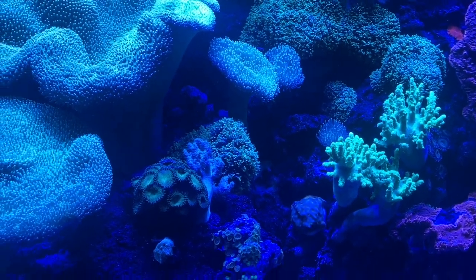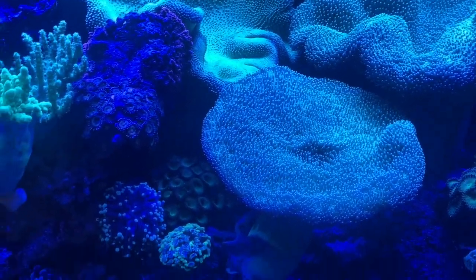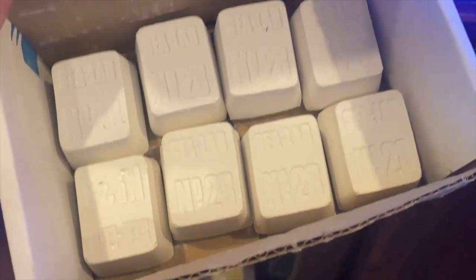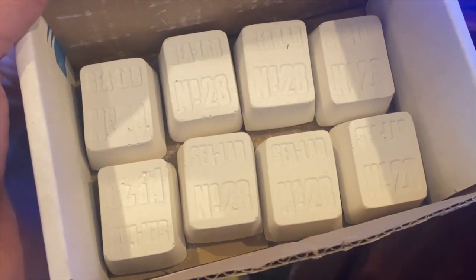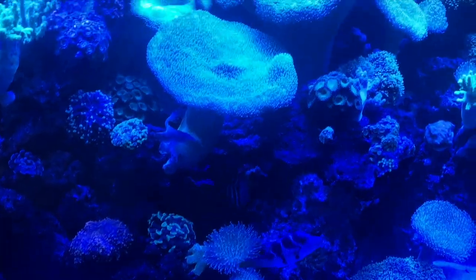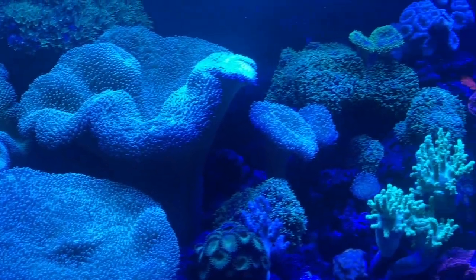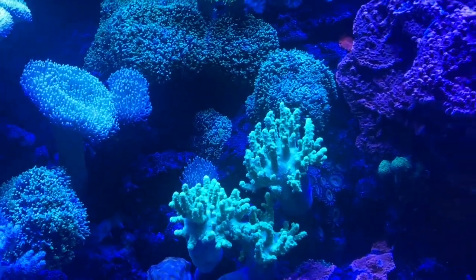So if you are a lazy reefer or someone that doesn't feel like they want to be a chemist to own a reef tank, the best thing I can tell you is to pick up some of these Sea Lab 28s. They are basically how people that don't understand reef chemistry can get by with reefing. I've used these for years with a lot of success. You just plop one or two in and when they dissolve, you put another one in — you don't have to worry about overdosing the tank. It has 28 trace minerals and you never have to worry about it.